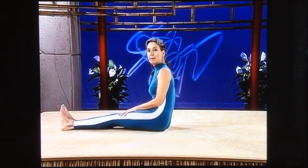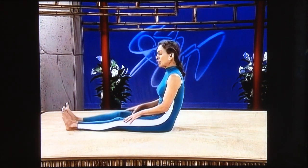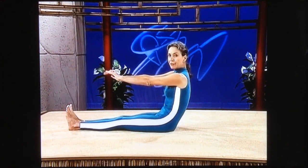We're going to roll back onto our backs. If your back is weak, you need to bend both of your knees. If your back is alright, keep your legs straight, stomach tight, arms up for leverage.